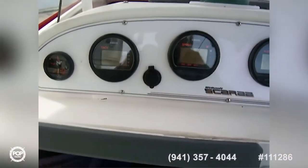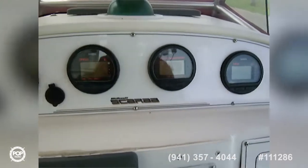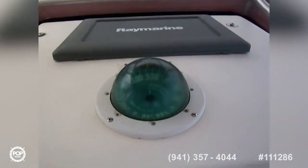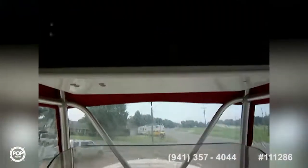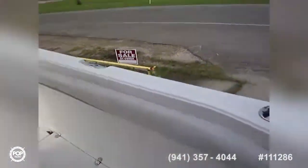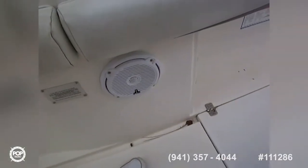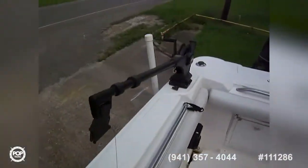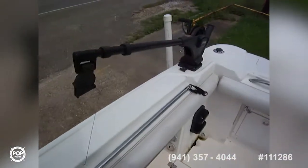Up top we've got Yamaha digital gauges — two digital tachometers, a digital speedometer, digital fuel management, and water pressure on each side. There's also a Danforth compass. The electronics box has a Standard Horizon Eclipse in it, and the boat is rigged with four JL Audio speakers, controlled from the center console. Outriggers also come with the boat.